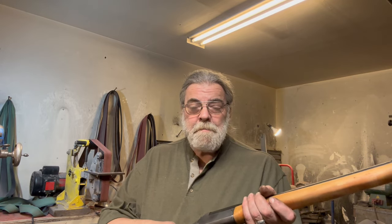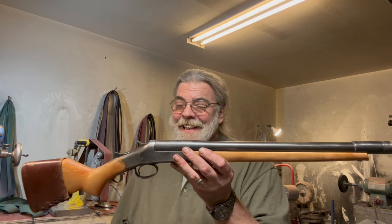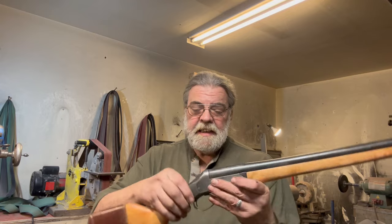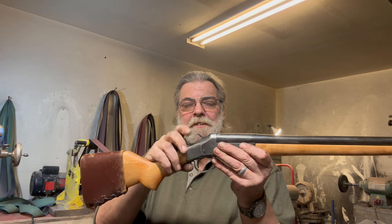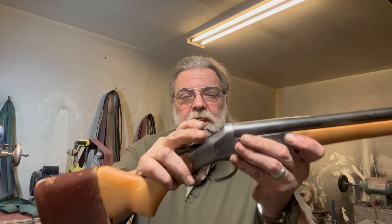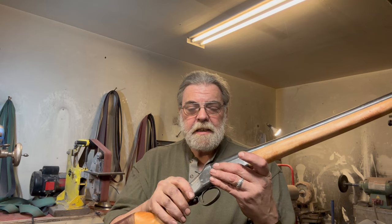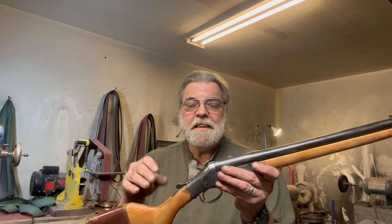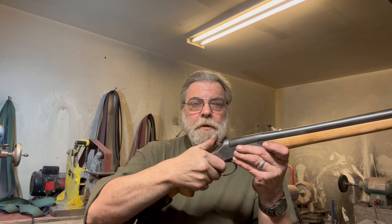Recoil, as I said, is not bad. Accuracy potential at point blank range is very good, and the trigger is actually pretty good. It has an inertia-type hammer, so it doesn't go forward all the way under spring pressure — it stops and goes forward on inertia, then bounces back and is caught so it can't fall forward and hit the firing pin. This is a pretty common way of doing it on shotguns like this, and it works. When the trigger is fully depressed, the hammer will go forward.